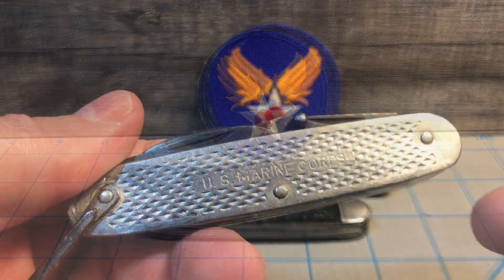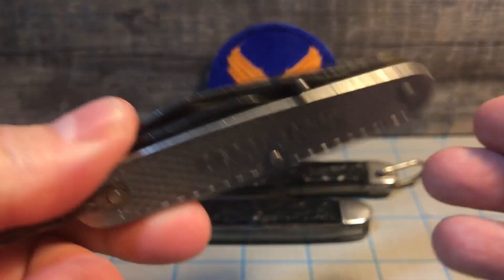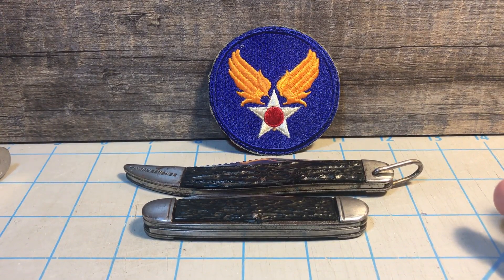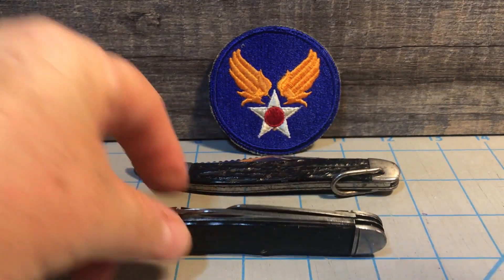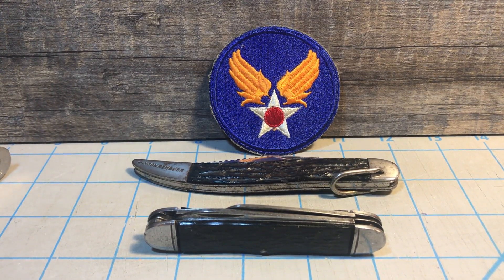Obviously, a knife used by the U.S. Marine Corps is very easy to spot, and people are very aware of that. But these two knives here look like just regular old pocket knives. In fact, one of them is just a Camillus fish knife, and the other one is a Camillus stockman. But these knives were actually used by the United States Army Air Corps back during World War II.